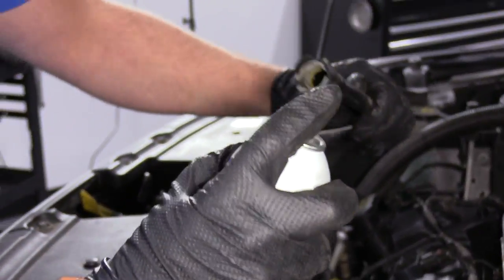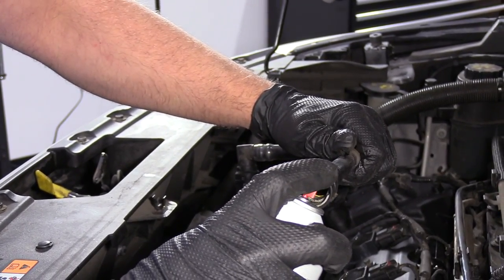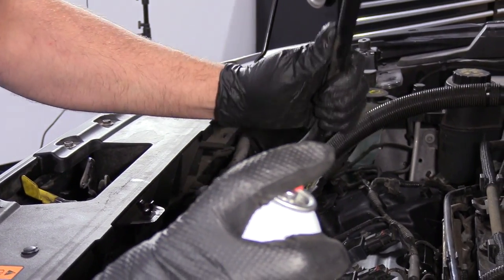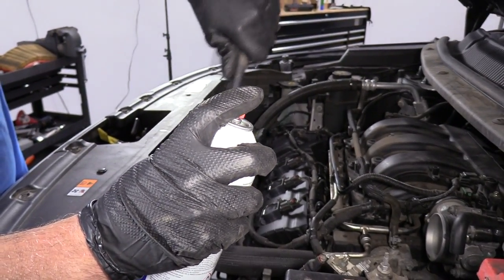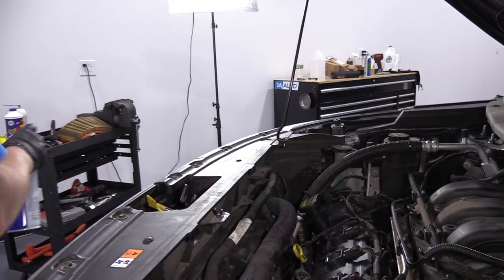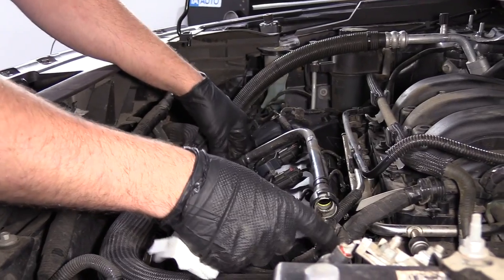I'm just going to take a little brake parts cleaner and clean out this tube — just make sure to get all the oil out, if there was any oil in there. Now I'm going to reinstall this tube right here and lock it in place.